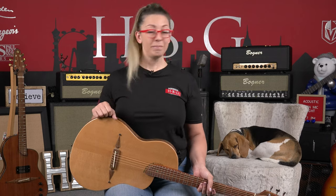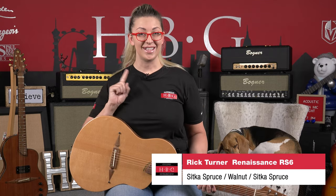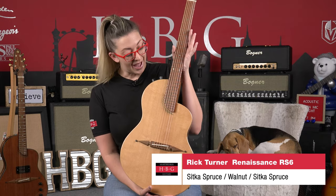Hey everybody, it's Carly at Heartbreaker Guitars, and I am here in the Heartbreaker Lounge with my pal Toby. He's taking a break and we're going to show you another fantastic arrival from Rick Turner Guitars. This is a RS6 Renaissance. So pretty, I love this.